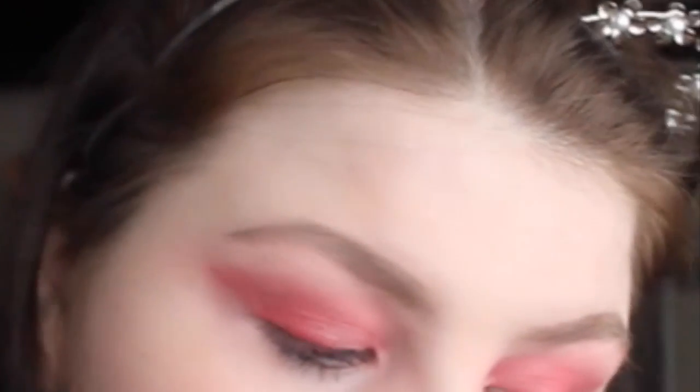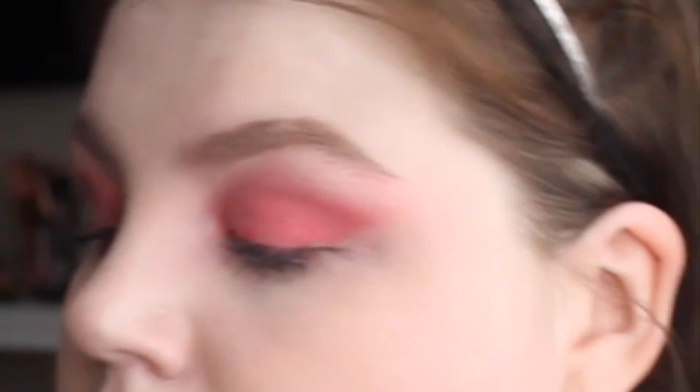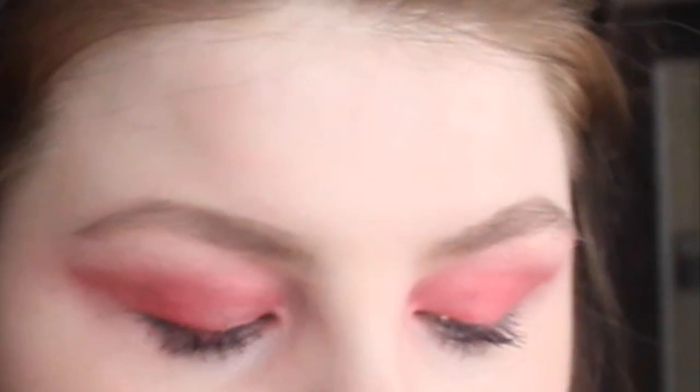This is it. This is the finished pink glossy look. Thank you guys so much for watching. It means a lot.